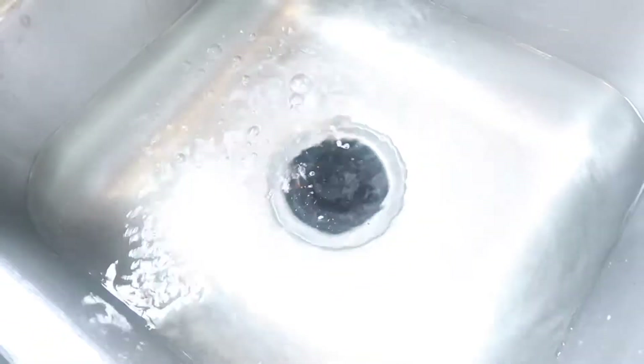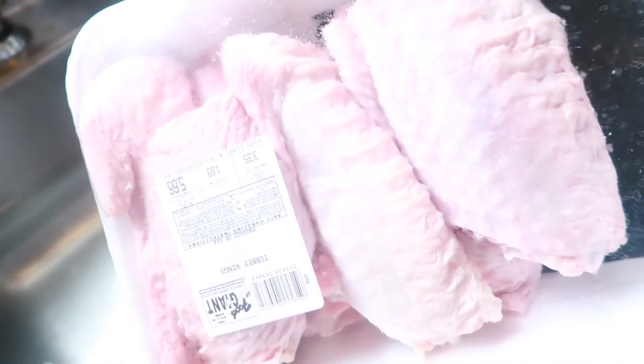I am pouring vinegar so that I can wash my turkey wings. I'm washing them one by one, making sure that they're all thoroughly clean.